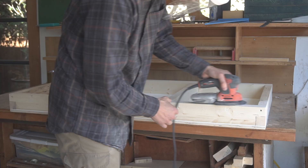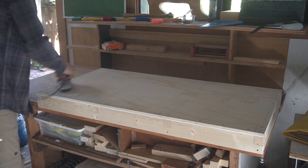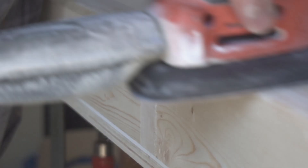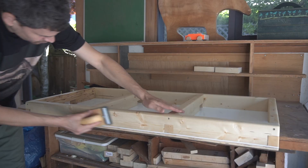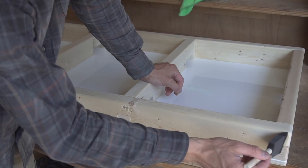I use my palm sander to make it nice and smooth and I can't forget the underside. I took my hand planer to round off the edges and I did this to all four sides of it. Then I continued with sanding it to get it prepped for the poly.